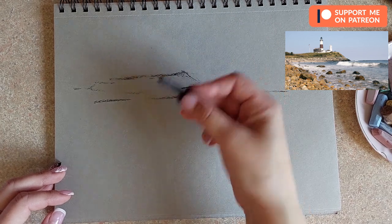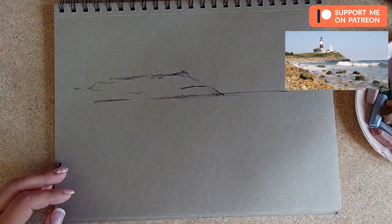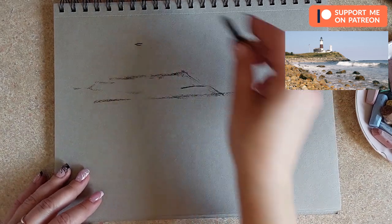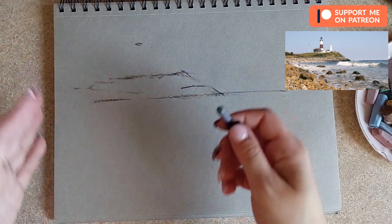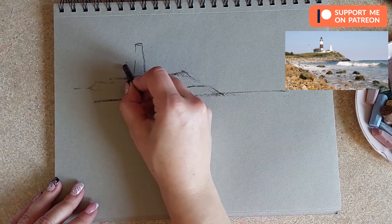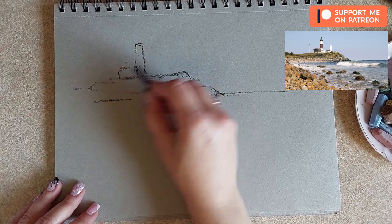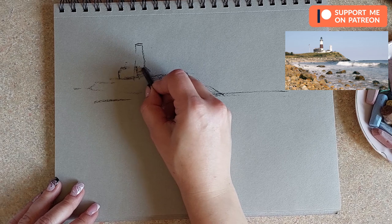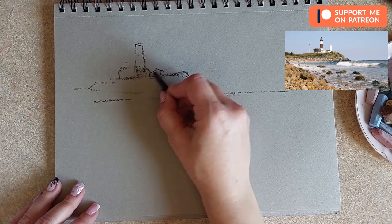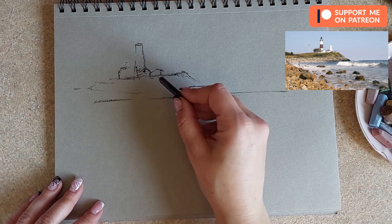Now I'm adding the hill where the lighthouse is standing. I want it to really look as if it's far away in the distance. I'm measuring the height of the hill and the lighthouse — the lighthouse is approximately one and one third the height of the hill. That gives me good size comparison. By the lighthouse we also have a little house — don't make it too tall. There's another house with just a roof visible.